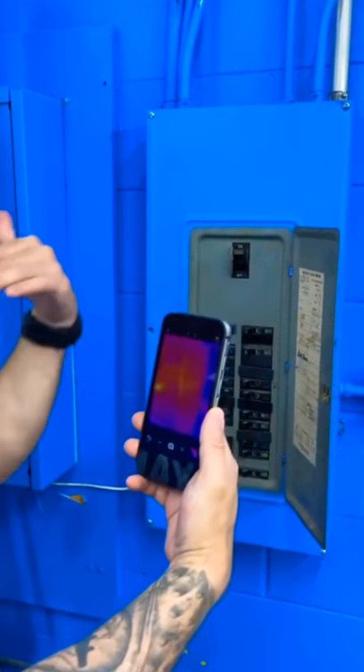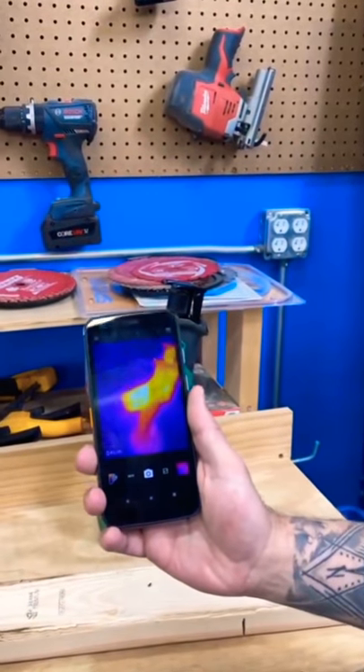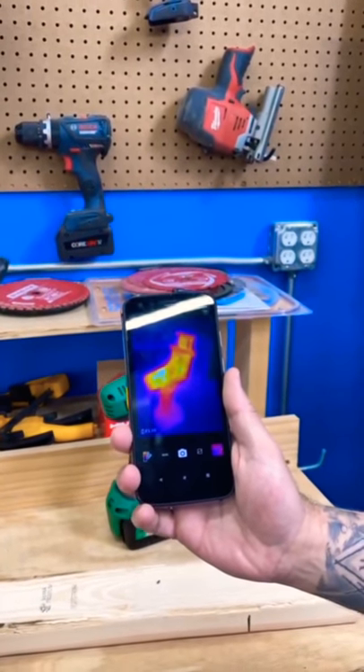If you're a mechanic, you can see a hot bearing — could be the source of a problem. Right here, we were just using this reciprocating saw. You can tell exactly where the heat comes from.